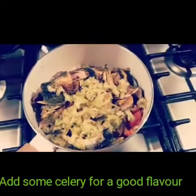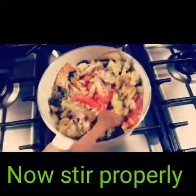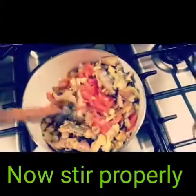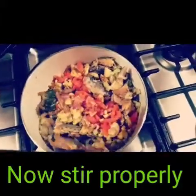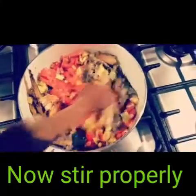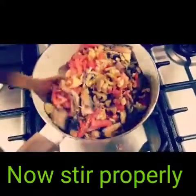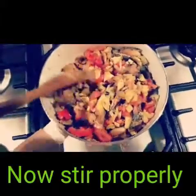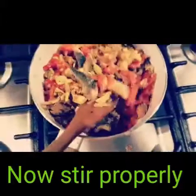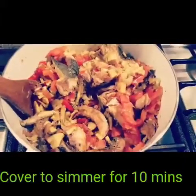Add some chopped or diced celery for flavor and stir properly. Stir in order to mix all the ingredients together. Cover to simmer for 10 minutes.